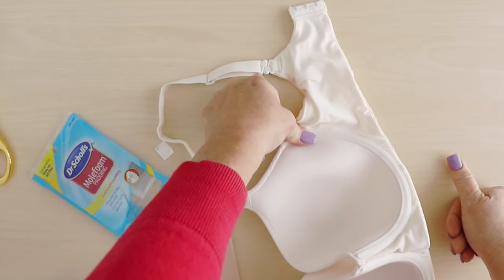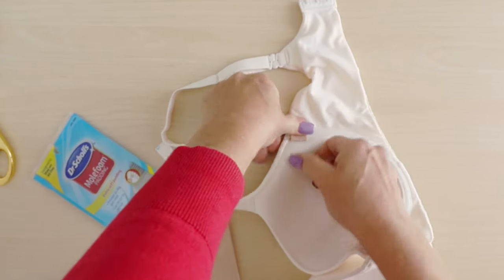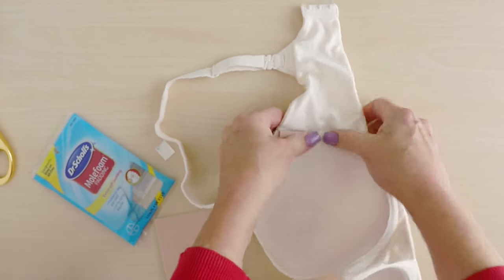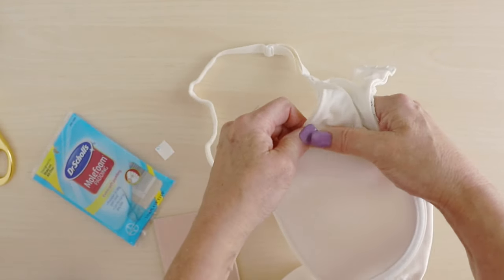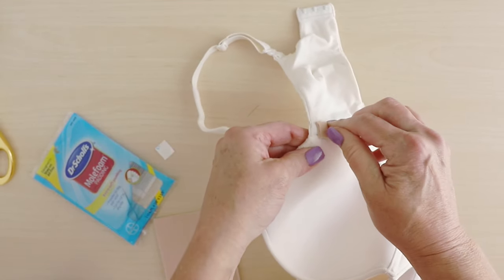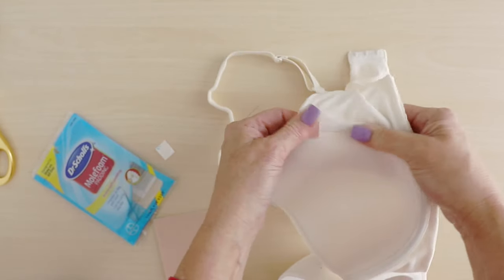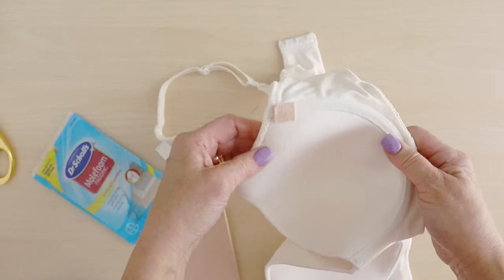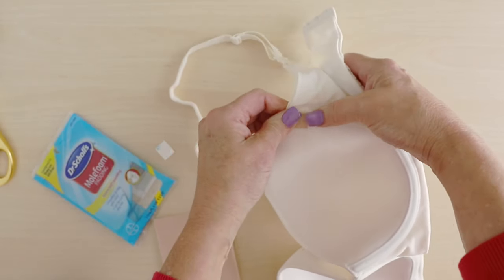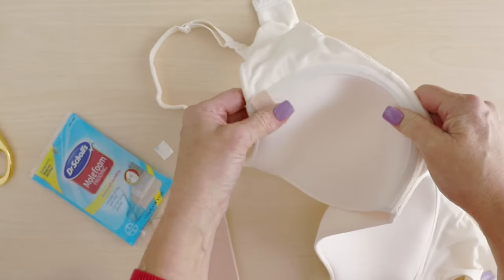I'm going to actually give it some pressure. Press down on it hard on all edges. You might think this is just going to come off next time I wear it, next time I wash it — it will not. It is fused on there so well as you can see. And then as you wash it and dry it, it even becomes more fused to the material. Trust me, I have done this before and it lasted as long as the bra lasted.